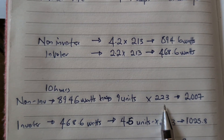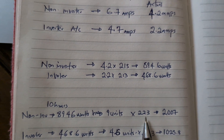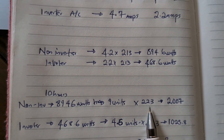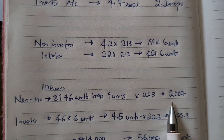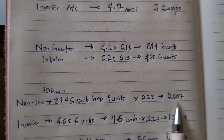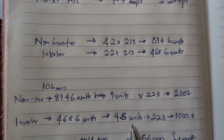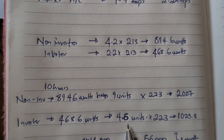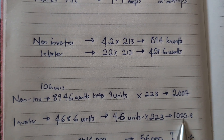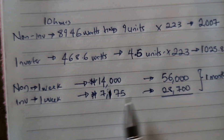Here in Nigeria we are charged 223 naira for one unit, which is roughly 10 cents per unit. Running the non-inverter AC for 10 hours would cost 2,700 naira. The inverter AC would have consumed 4,686 watt-hours — about 4.6 units, practically half — which would have cost only 1,205 naira. So 2,700 naira for the non-inverter versus 1,205 naira for the inverter.